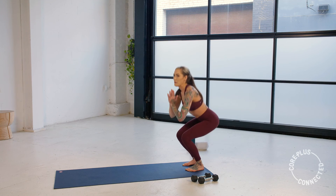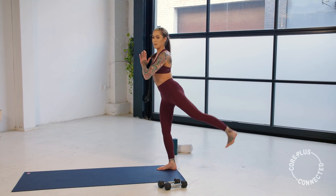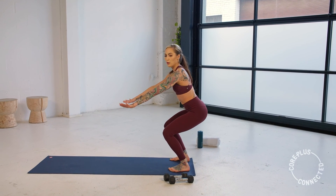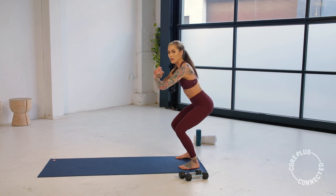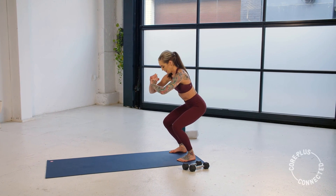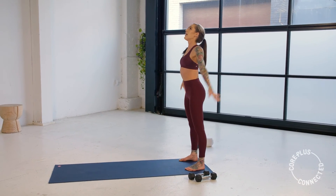Almost there, guys. We're going to hold it down and we're going to pulse it out — last little bit. We have five, four, three, two, and one. Sink it down as low as you can go — hold, hold, hold. We're going to pulse it down and up. Those legs should be on — this is the last little bit. See if you can go any lower — hold, hold, hold. A little up and down for five, four, three, two, one — stand it up.